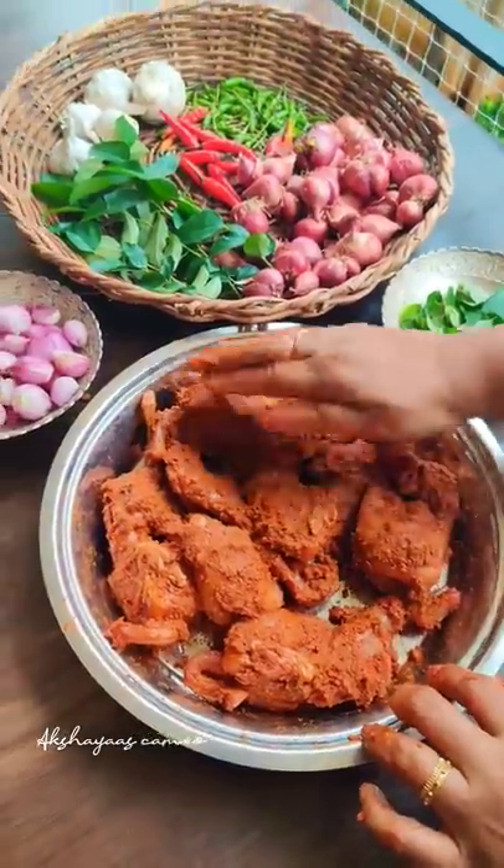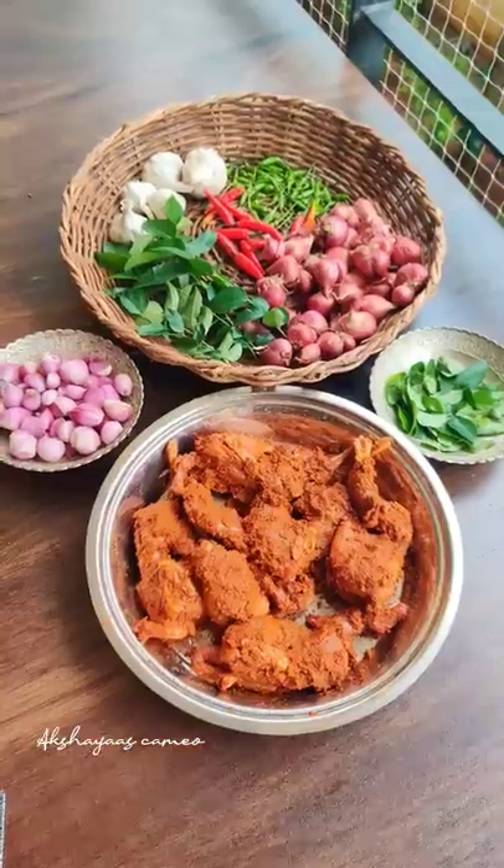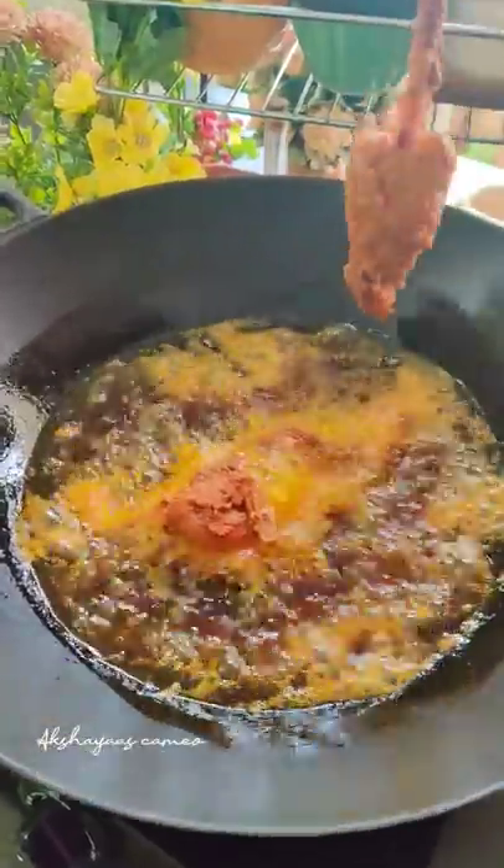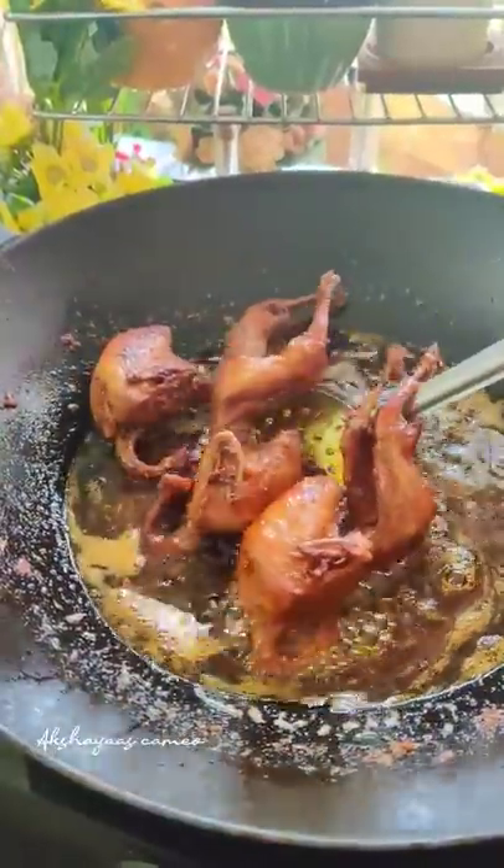It is a 4-5 minute dish, very easy to cook in the oven. This dish is deep-fried. I will cook it in a bowl.